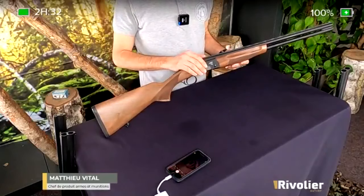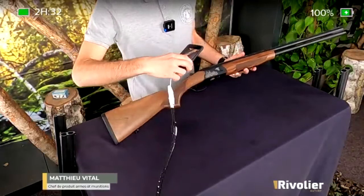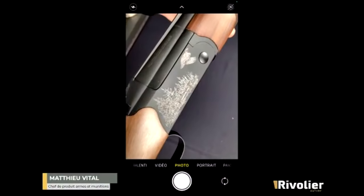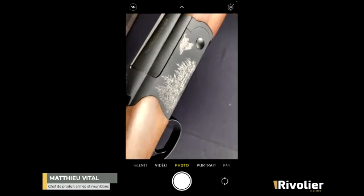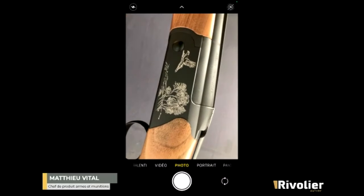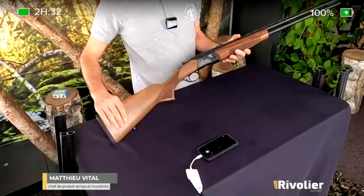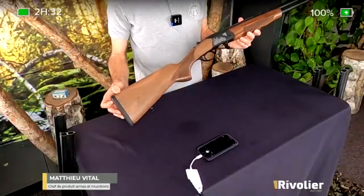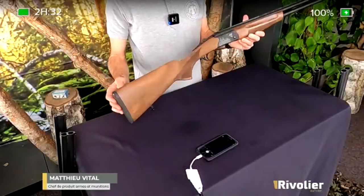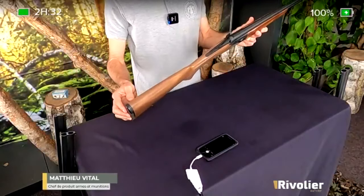Ici, on est sur un canon de 71 cm. On a toujours le même principe de gravure avec la scène perdrix d'un côté et la scène faisan de l'autre. Un produit qui sera assez léger parce qu'on sera sur un poids qui va faire 2,7 kg. C'est vraiment une plume et c'est très agréable à manipuler tout au long de la journée.